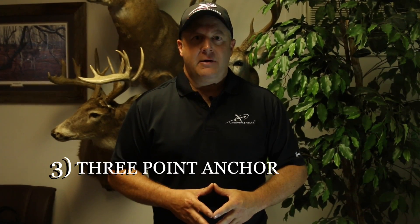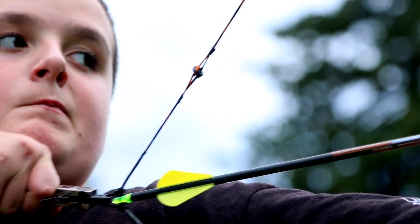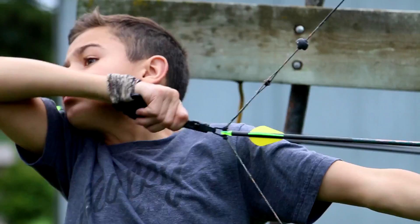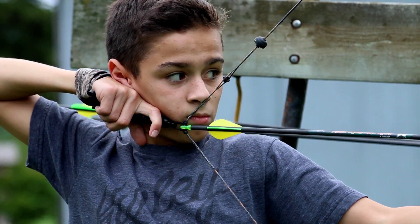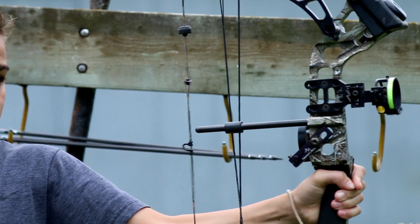Working on that three-point anchor system is critical. I want my boys to do something they can repeat every time: touch the string to the tip of their nose — not to the side where it can slide — have a firm anchor point back here with the release, and then use a peep sight. Those three things they can lock in on every shot. It doesn't matter if they're pointing up or down; they can be very consistent.